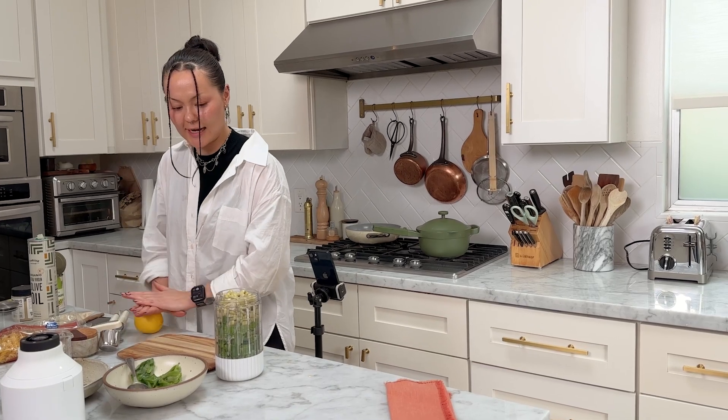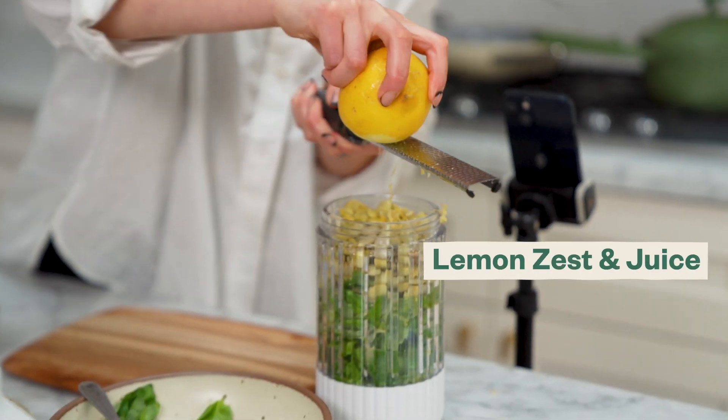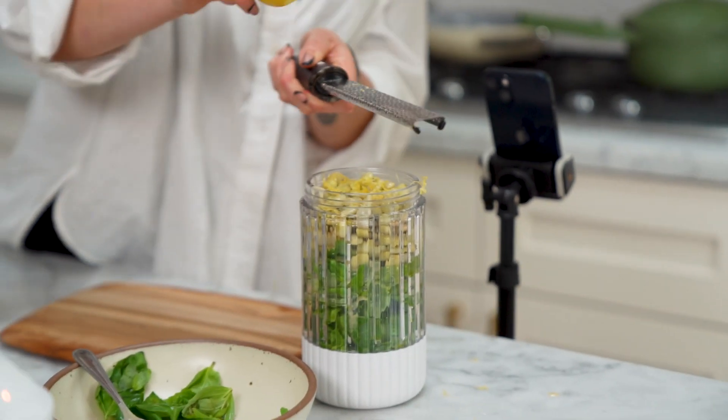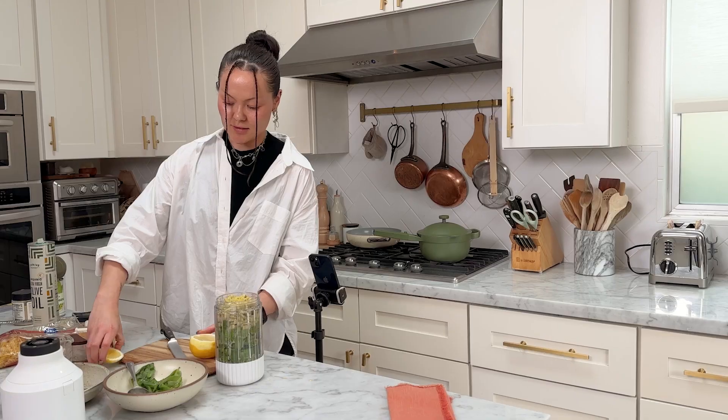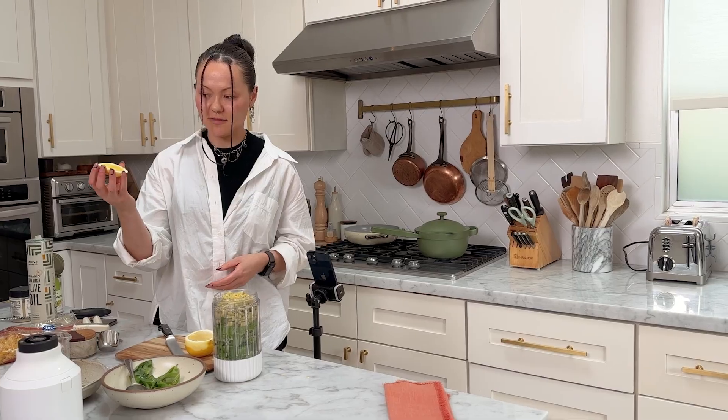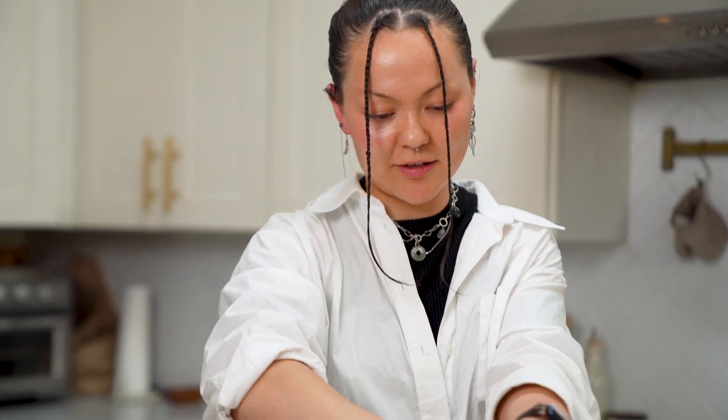I wanted to add a little bit of lemon zest and juice. I just love lemon zest — I feel like it makes things taste fancy, super fresh and delicious. And then the juice of however much this is, that's what I'm feeling. Lemon smells so good.